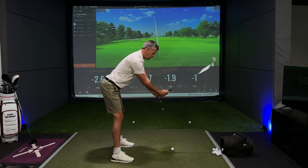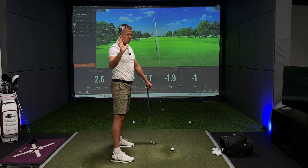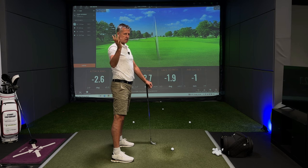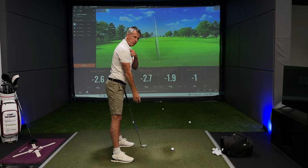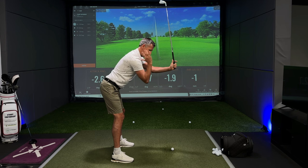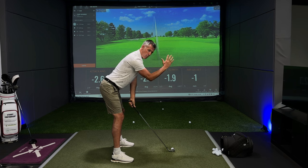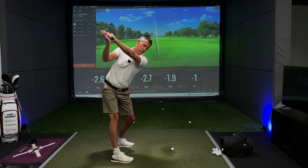These are sweeping statements, but if you took 150 tour players you would see the lion's share with the hand at the height of the right shoulder — the pivot point of the arm. So we get arm lift from start to shoulder height, invariably, in a golf swing. And that gap, when we come back down, has to be replaced in the time it takes the body to rotate.